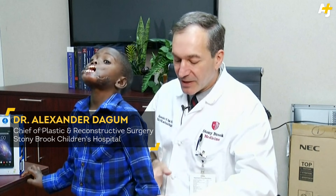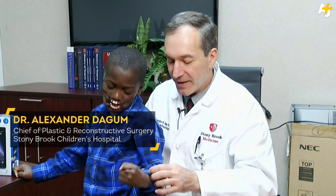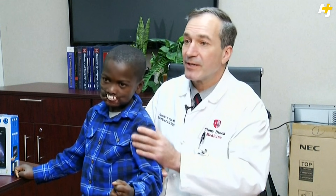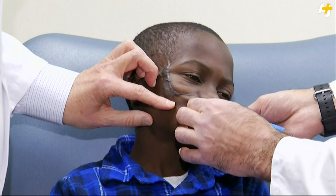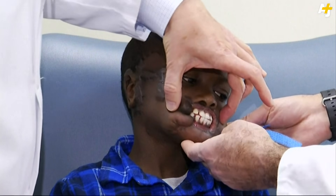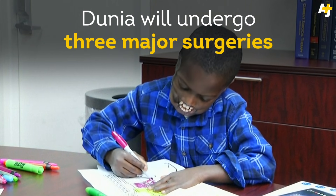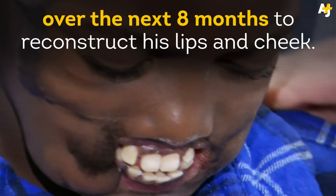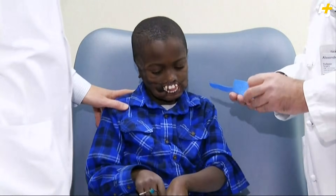Our first stage will be to bring some tissue from his forearm up into here to reconstruct the upper and lower lips. That will be followed by a second stage where we put little balloons to expand his normal skin in his cheeks. We expect to get functioning lips for him — they won't be his real lips, but we're hoping they'll look normal and allow him to eat properly and speak properly.